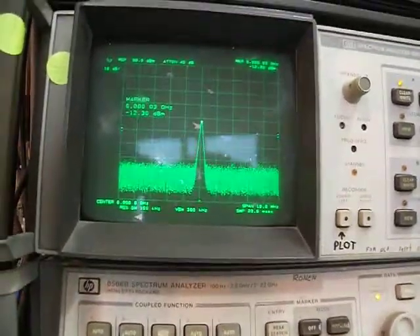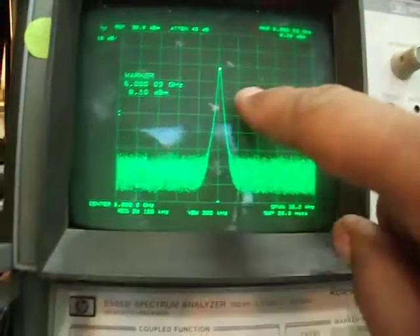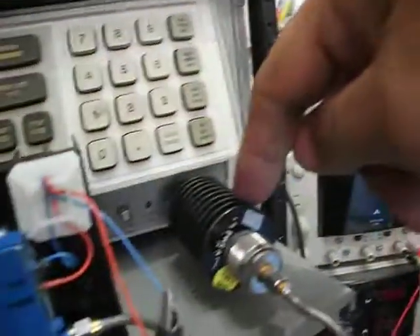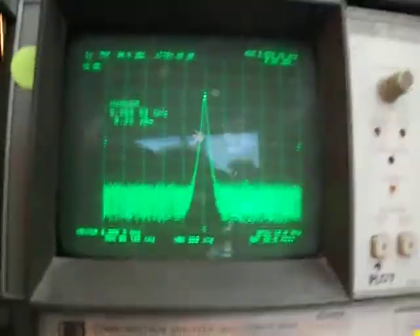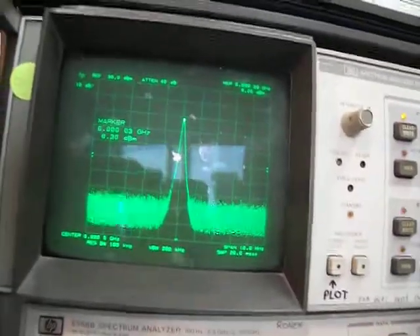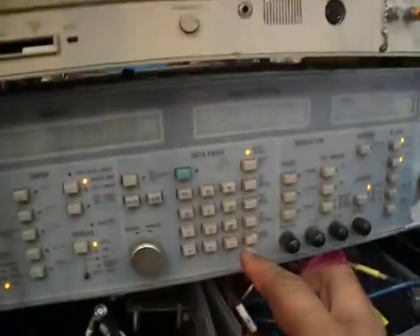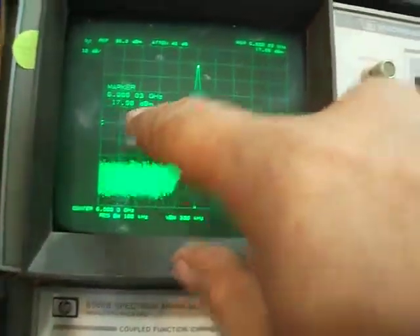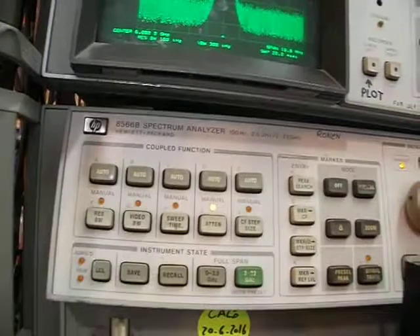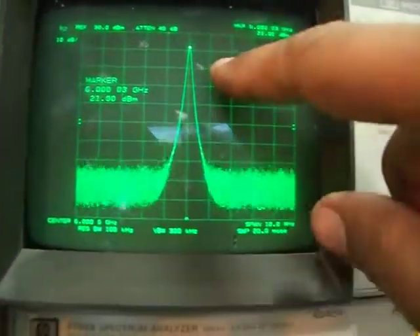Currently we see 8 dBm, which is actually 18 dBm because of the 10 dB attenuator — don't forget. The current draw is 1.8 amps. Let's push it more to minus 10 dBm CW at the input, and we're getting 18 dBm, which is actually 28 dBm.